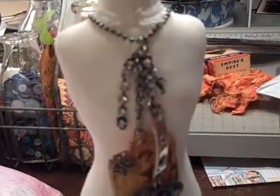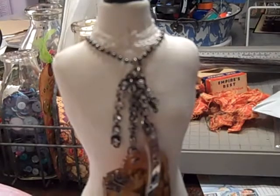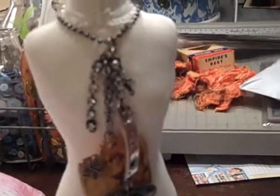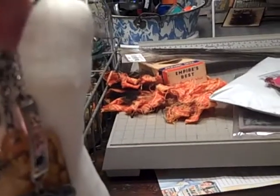And a Tim Holtz typewriter key. And then this bling is from — it's a Michael's line, or not Michael's but they carry it. I think it was called Pearls and Pumps or something goofy like that. So I just added those. And then this is just Tim Holtz ball chain.